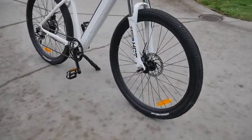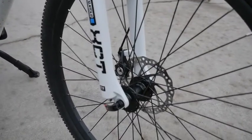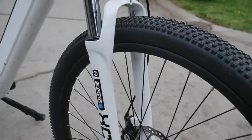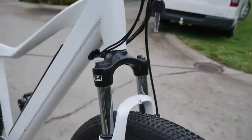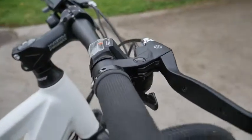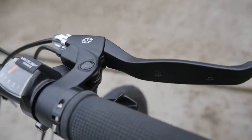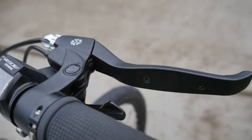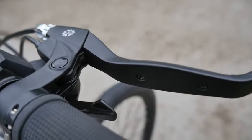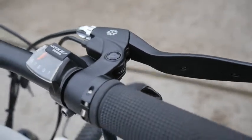Uki bicycle. Centaur Forks. Bog Standard. Disc brakes, as per Shimano note there. Cables — but you know, when it comes to cables and hydraulics, I think cables are sensible. I've had problems with my hydraulics.